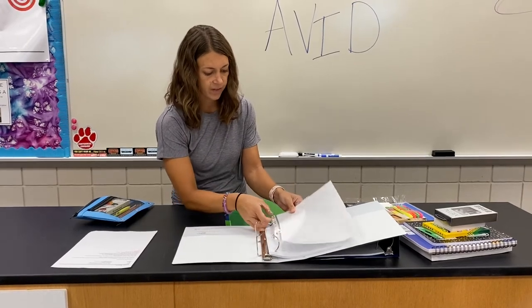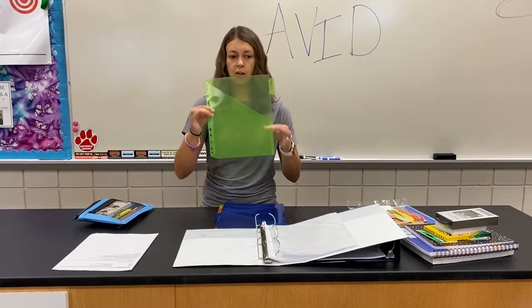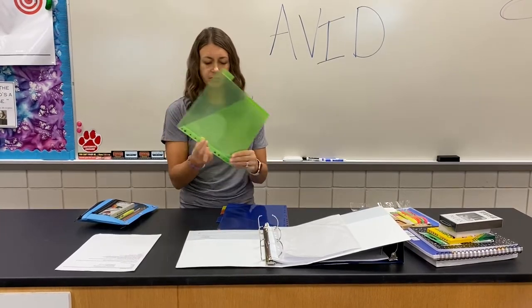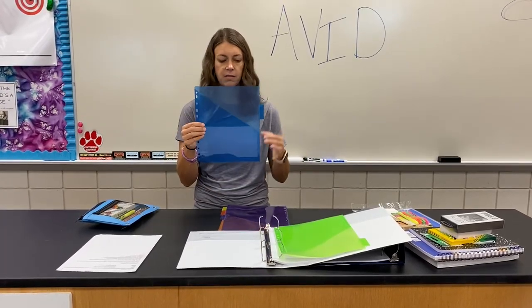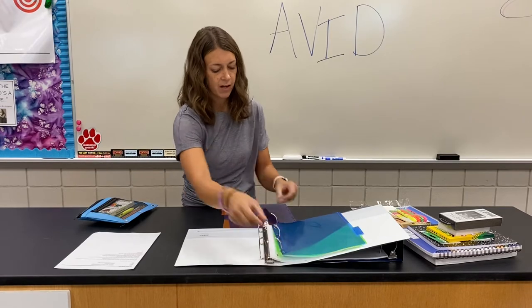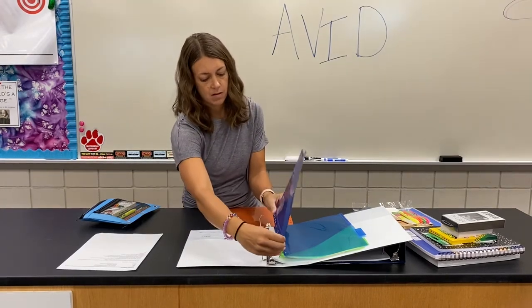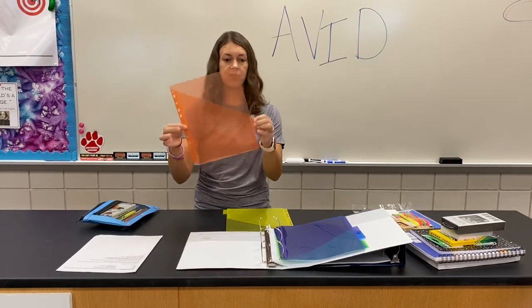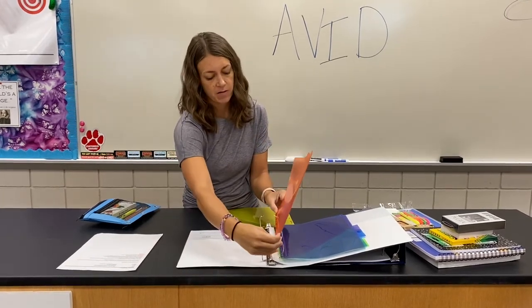Then next are the colored dividers. Green is for science — you'll probably want to use a Sharpie and write right on the tab. The next color is for language arts — write language arts on the tab and put it in the binder. Purple is for social studies. Red — this kind of looks like orange — is your math section. Put math on the tab and put it in your binder.